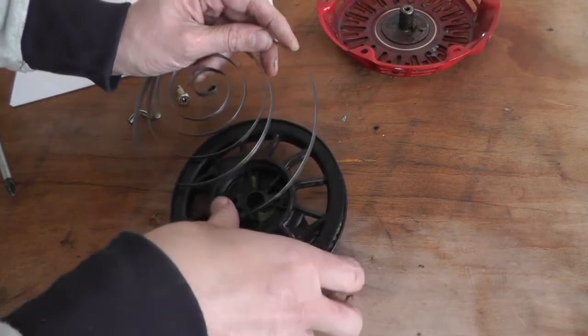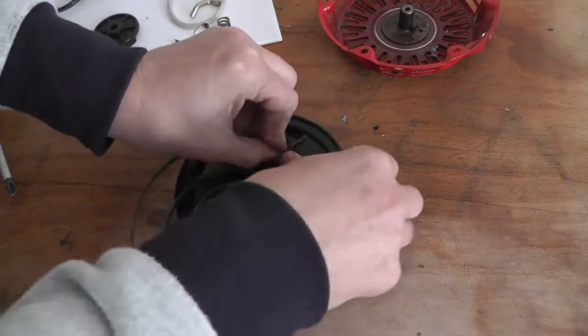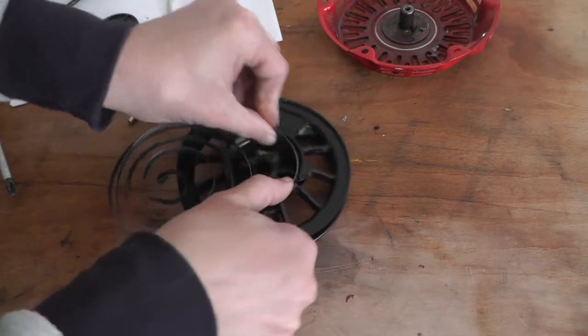Then you just have to go around with it, holding it in place. You get a bit of a knack to it. Some people can do it better than me with two thumbs, but I have to do it this way — the easy way — just twirl it in.